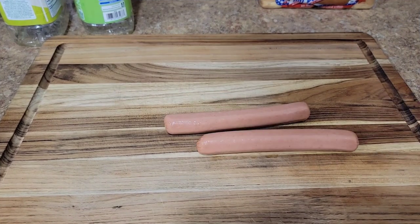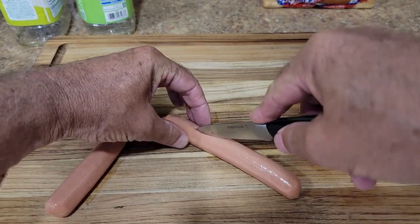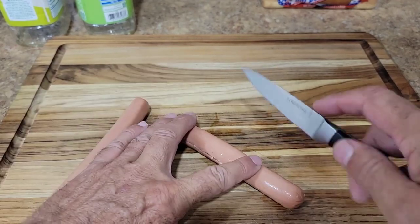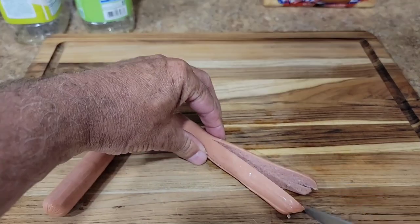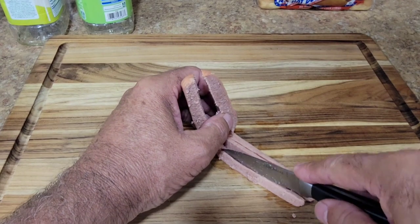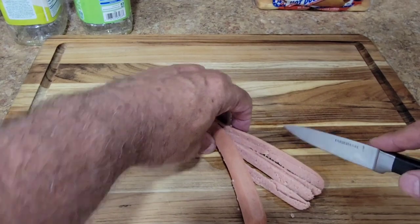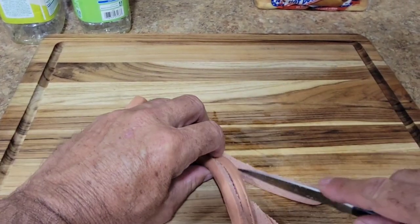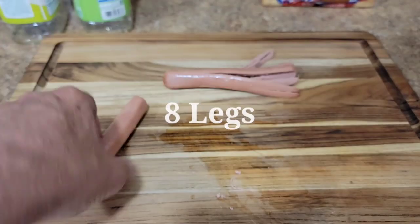We're going to start with two hot dogs — this is for the octodogs. We're going to do one whole. Just come about an inch and a half or so from the top, slice it down the center, turn it over, slice it again so you've got it in quarters. Then once you've got it in quarters, you can take each little leg and cut each quarter in half again. You're going to have eight legs on that hot dog.